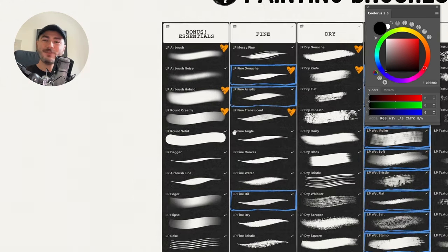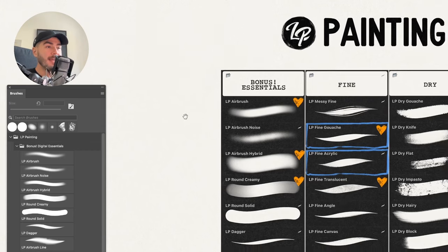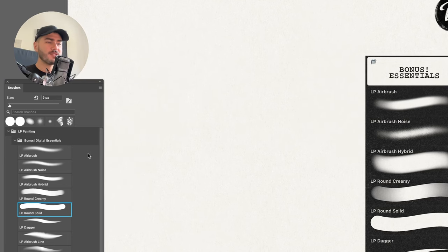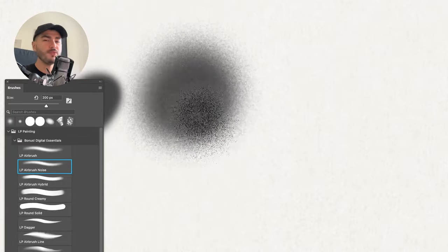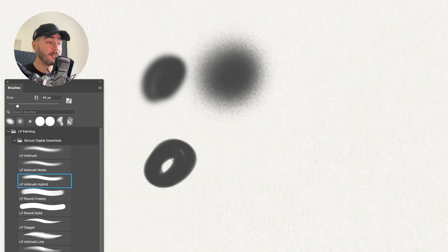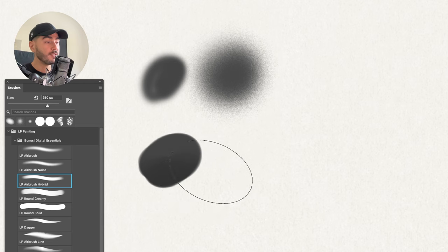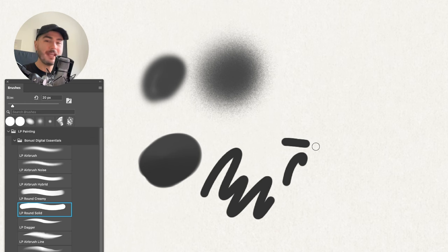Let's play with some brushes and see what they're capable of, starting with the Bonus Essentials pack. I've put all my brushes on screen so you can see exactly which one I'm using at every moment. You have an Airbrush and an Airbrush Grainy — the grainy one is for when you don't want a very smooth digital look. The Airbrush Hybrid is interesting: at small size it creates solid masks, and at larger size you can use it to create gradients without switching tools.